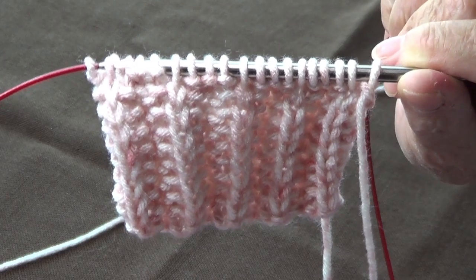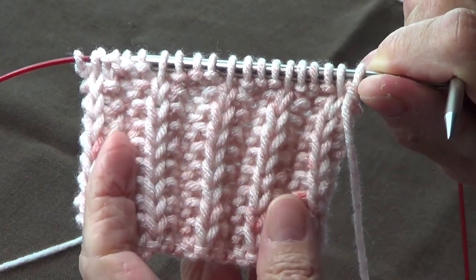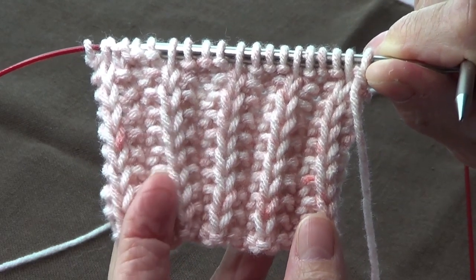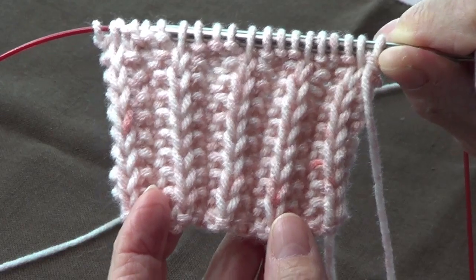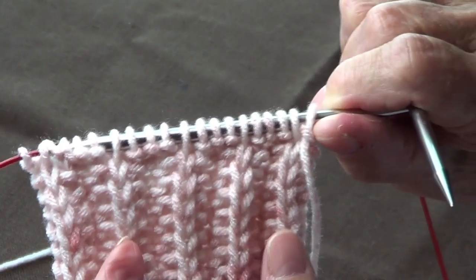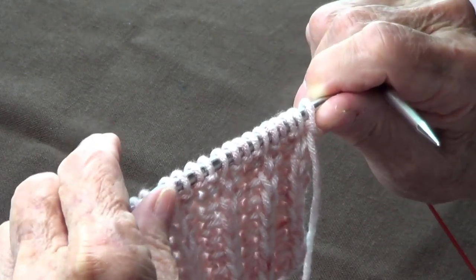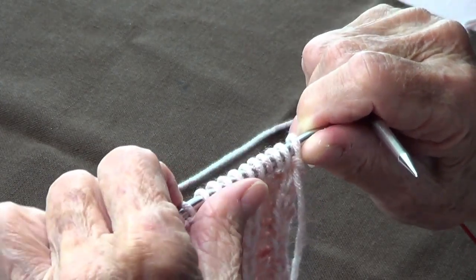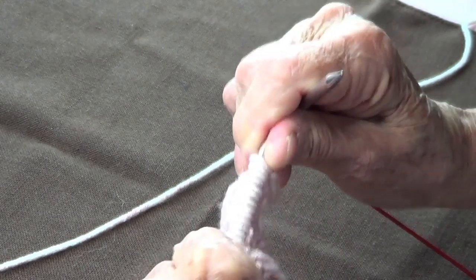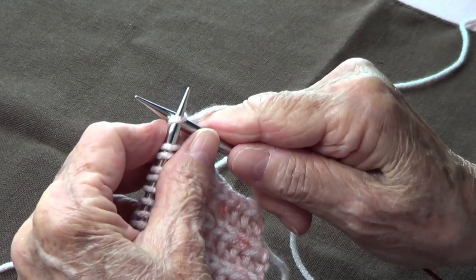I have such a pretty rib stitch here — some people call it the slip stitch rib, some people call it the cartridge belt rib. This is really easy. It's a multiple of 4 plus 3, so I have 4, 8, 12, 16 plus 3, giving me 19 stitches. Here's what you do for row number one.